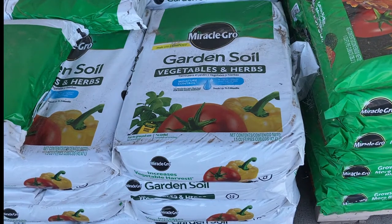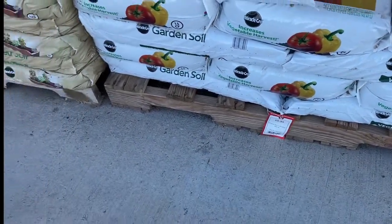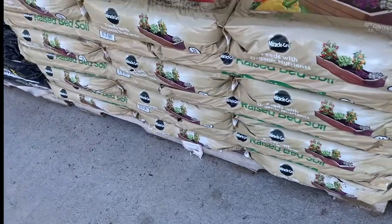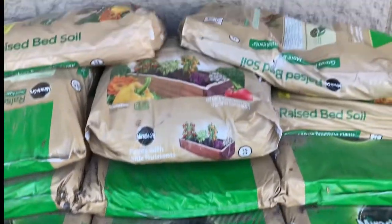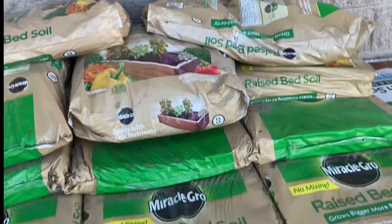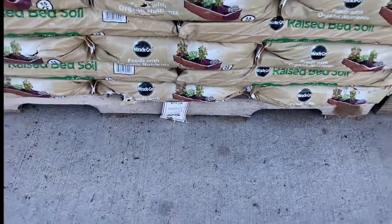This is Miracle-Gro garden soil vegetable and herb. It's $9.99, but that is if you're going to be planting in the ground. They also have the Miracle-Gro raised bed soil and that's $11.99.